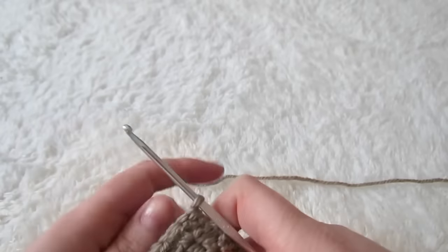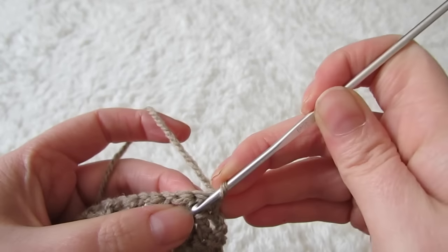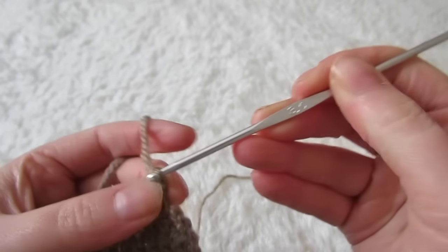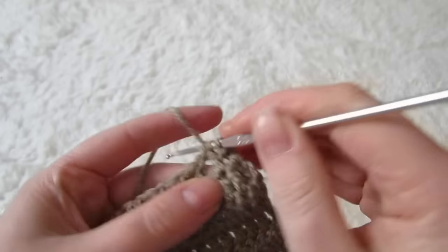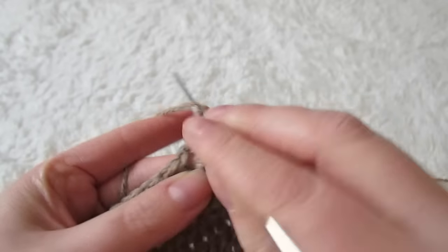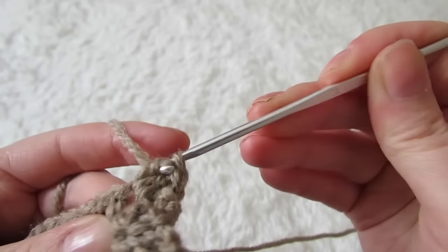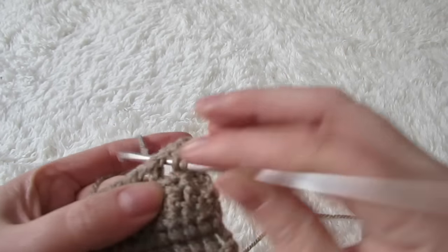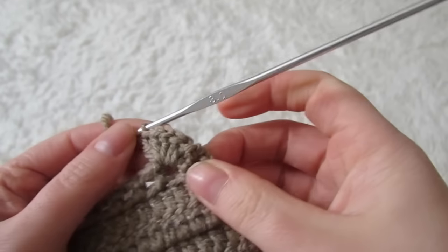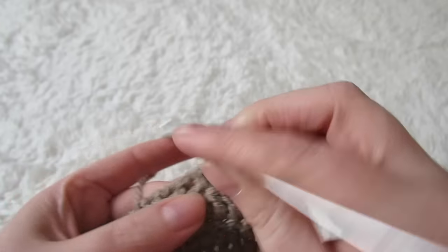For the next row, you're going to turn your work and you're not going to make any chain. Into that very first space you're going to place a slip stitch. Then into the next space you're going to place five double crochets. Into the next space make a slip stitch, then into the space following that make five double crochets again. The space after that, slip stitch. The space after that, five double crochets.